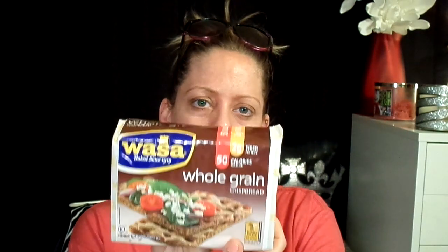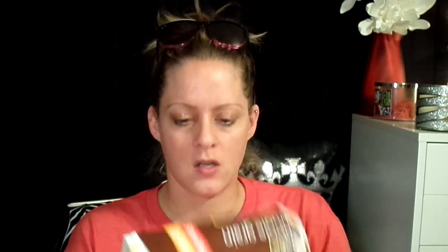This is going to be a taste test and review of these Wasa — is that how you say it? — whole grain crisp bread. 50 calories per slice, two grams of fiber per slice, zero fat, all natural, zero sugars, one gram of protein.